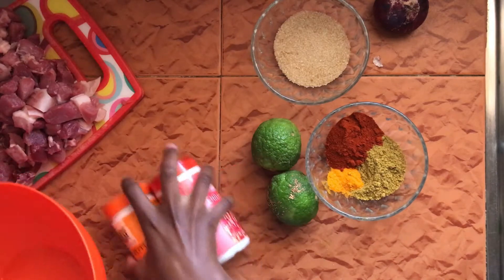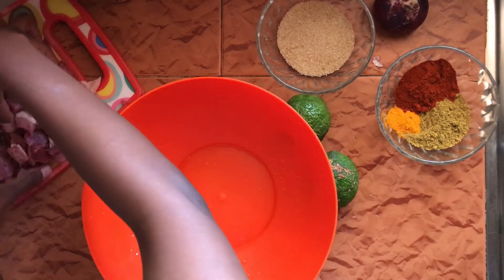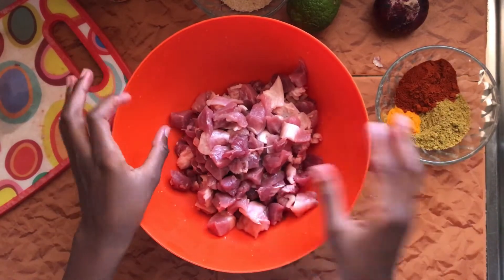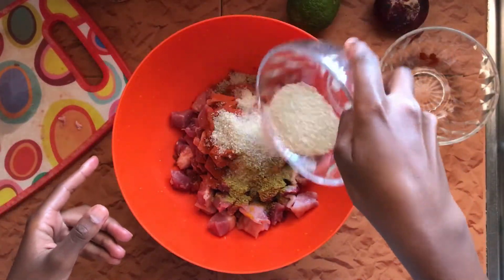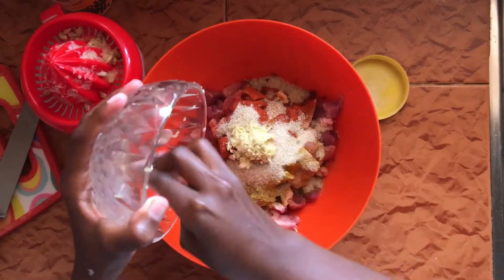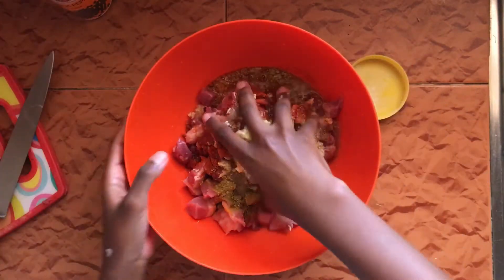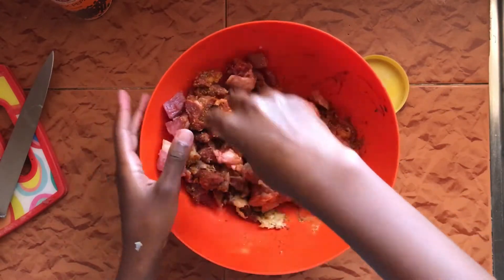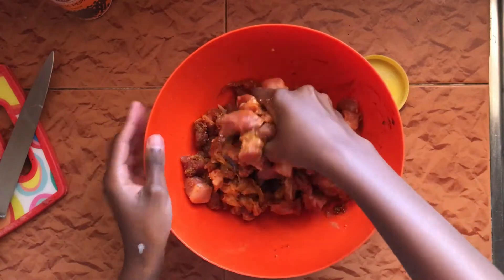I'm also going to add some salt. Before I start cooking, it would be preferable to do this about four hours ahead or the night before so the meat can absorb all the flavor. I'm adding the meat here without the fat, since I don't marinate the fat. I'll add in my spice mix, all of the sugar, then the garlic and ginger paste, and the lemon juice — if you don't have lemon juice you can always use vinegar. I'll rub this in with my clean hands and let it rest for four hours, though overnight is better.